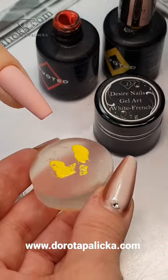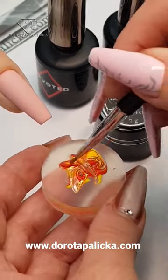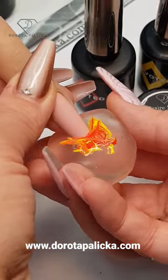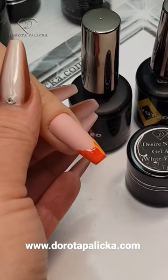Beautiful marble fringe — just perfect for autumn. Place some yellow and red gel polish on a jelly stamper, then create a marcy marble look. Don't put it in where you've got the product; you want to go through with your nails in a place where there is a clean surface to achieve nice and clean results.